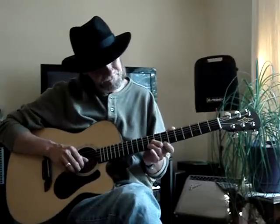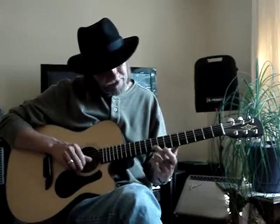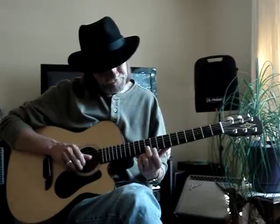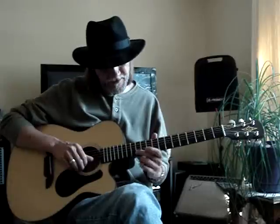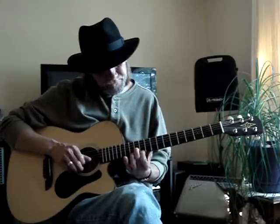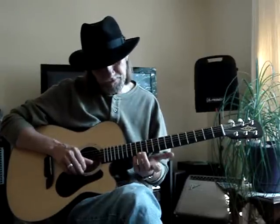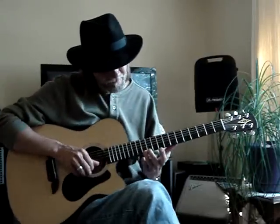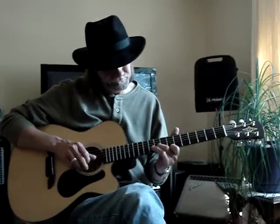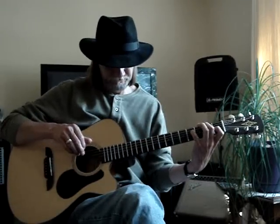Then I get the first string, seventh fret, with my first finger. And then from the ninth I slide up to the tenth, and the first finger is on the ninth fret, first string. Then from the tenth on the second string, I slide up to the twelfth. Then I get the eleventh on the first string, back to the second string on the twelfth. And then I just hit my third finger, the first string, fourth fret. All right, thanks.